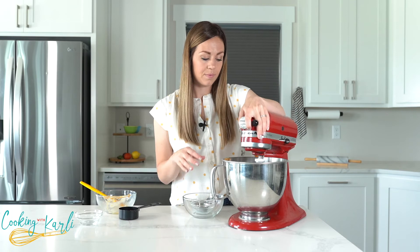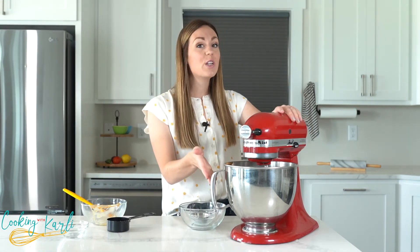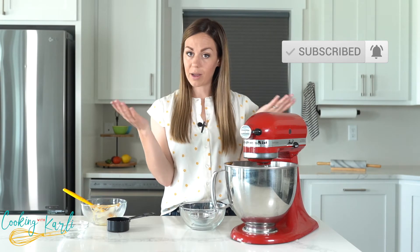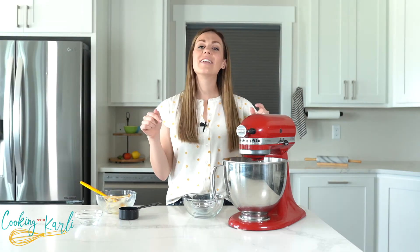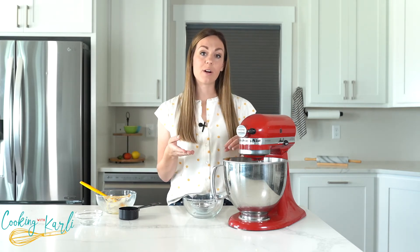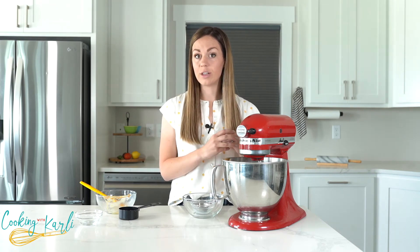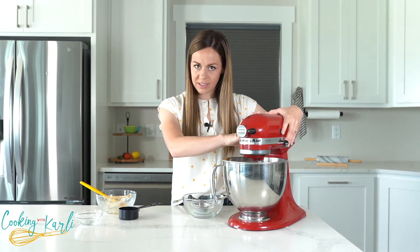Before we mix this up, do me a favor — if you've enjoyed this video so far, give me a thumbs up and subscribe to my YouTube channel with the notification bell so you don't miss any of my recipes. Head down to the comments and let me know if you prefer the cookie dough to the actual cookie, because I think a lot of people prefer the dough. All right, let's get mixing.